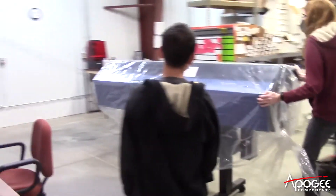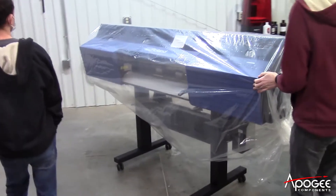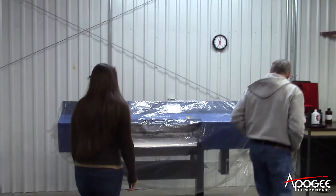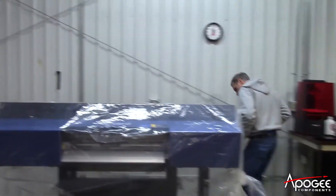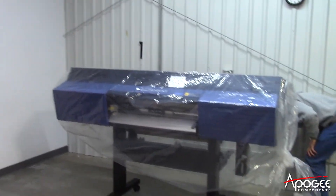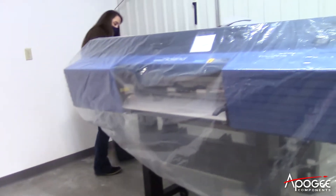This is where our printer is going to live, in this back corner. See that red thing off to the top right — that is my 3D printer where I print prototypes of products that I'm going to be working on. You can see here I am in the video checking out the new printer. This is my very first look at it, trying to see all the new features underneath the cover.